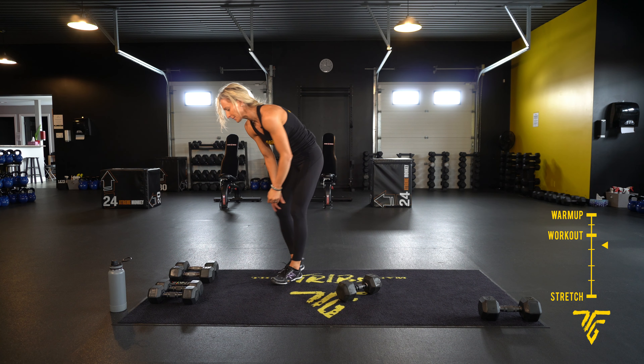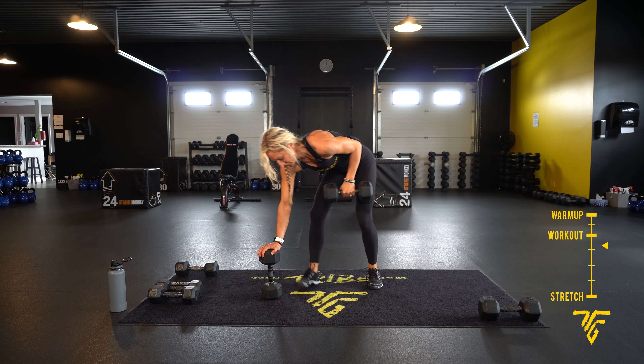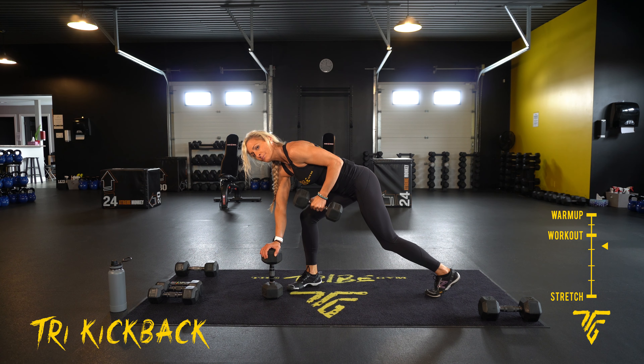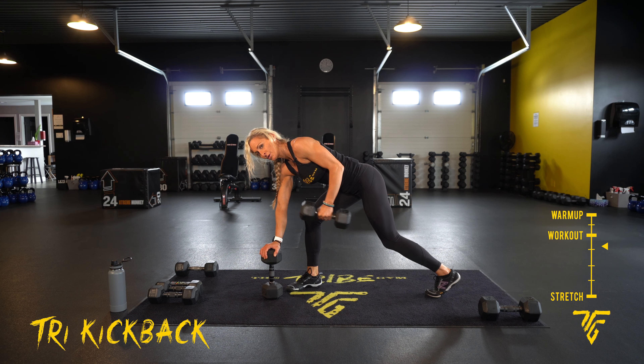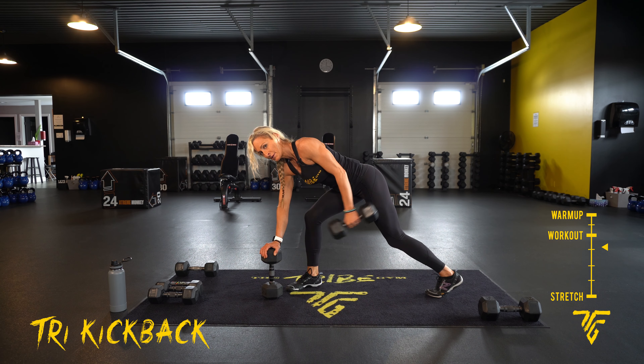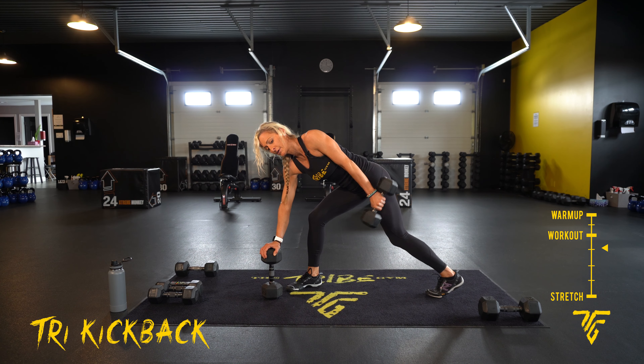Take your rest. Take it to a tri kickback — same arm that you were just using, stay on the same side. You can lean into that knee or use your dumbbell. Here we go — take it straight back, squeeze as you take it back. If you want, you can lean into that knee or foot. High five, and take your rest.